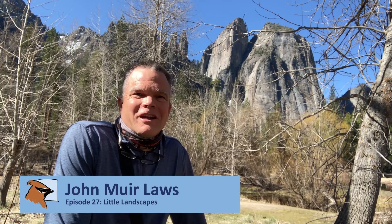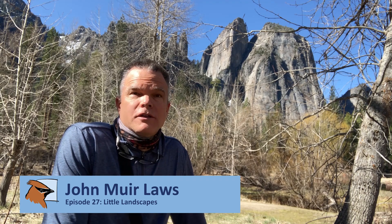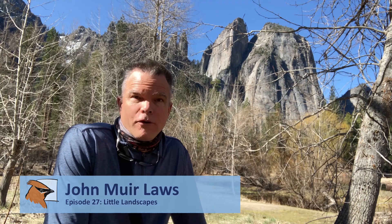Hello, and welcome to the Nature Journal Connection. I'm your host, John Muir Laws. Today, we're going to take a look at how to use landscape sketches and drawings to help you pay more attention to the place you're in, make your memories more vivid, and help you notice details about the landscape around you that you otherwise would not have seen.